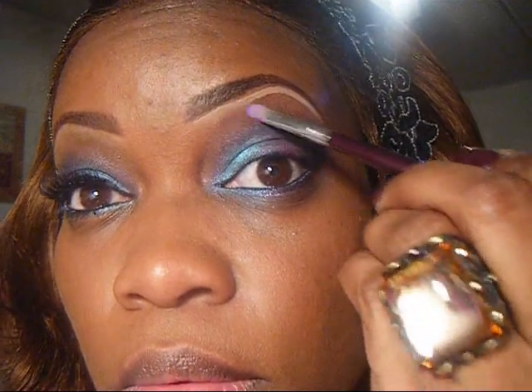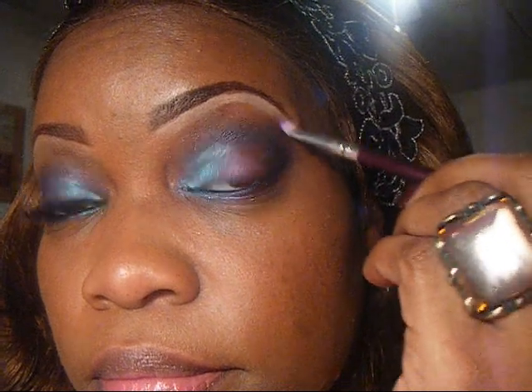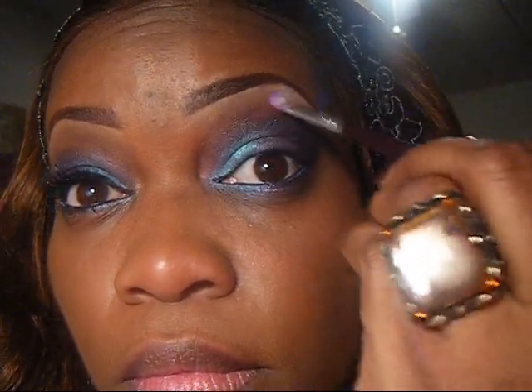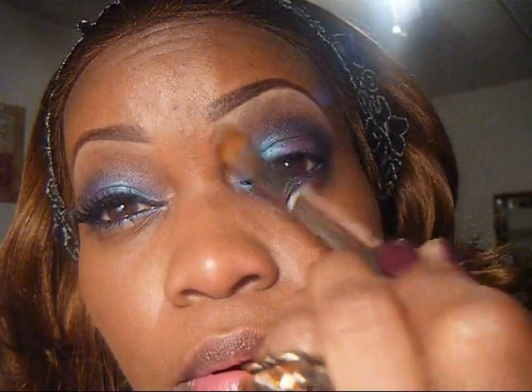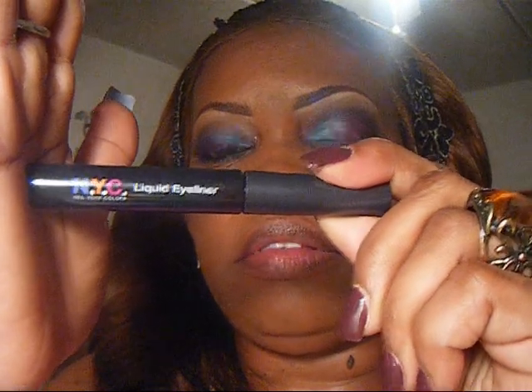Just blend out the edges and soften it a little bit right between these two colors. Now we're going to apply our concealer so that I can highlight my brow bone area. Then we're going to set it with MAC rice paper — just going along there and setting it, pulling it down right into that color right below it. Now we're going to use our liquid liner to line our upper lid.